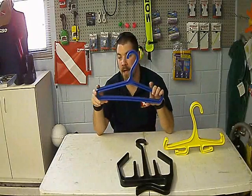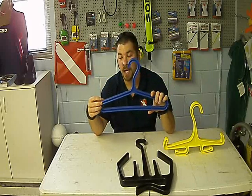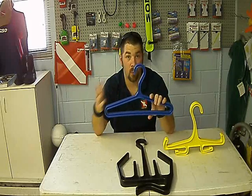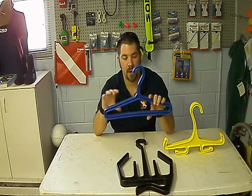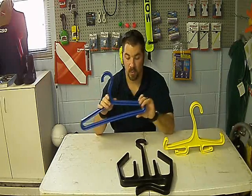This is their wetsuit hanger. Instead of putting it on a regular hanger, this is a good strong plastic. It's wide enough that it's going to support a wet wetsuit, and it's got rounded edges that keep it from putting dents or tearing through the neoprene on the wetsuit.